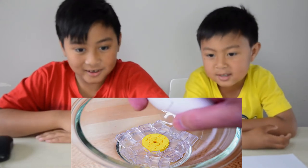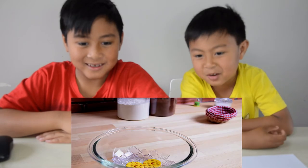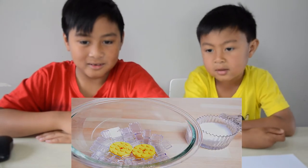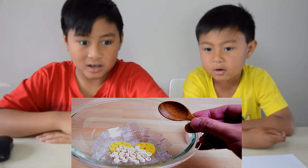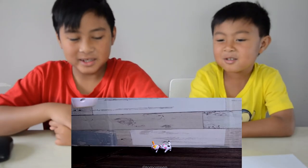Wow, how did he do that? Whoa, another one! Whoa, salt — yeah, it turned into Lego already. And did the spoon disappear?